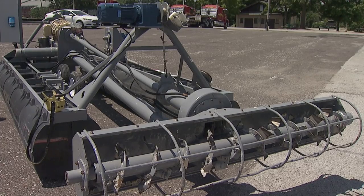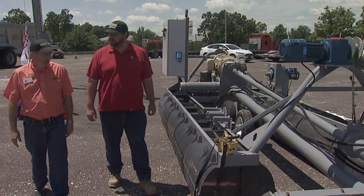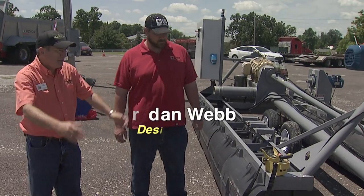We're talking with Jordan Webb of SRS Christofoli, looking at their lagoon sludge removal equipment. Tell me how this thing works.